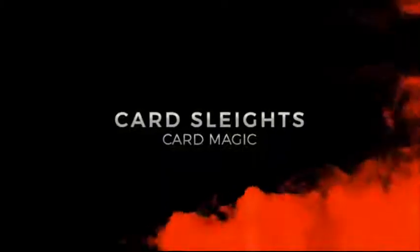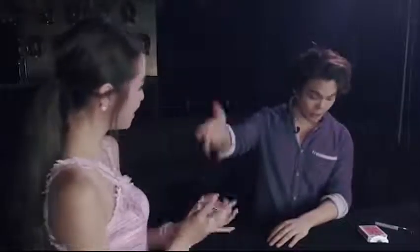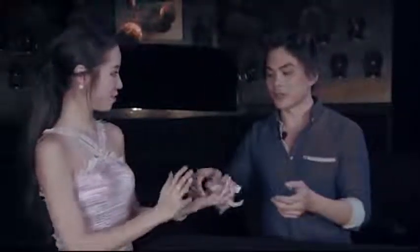Sky Member presents and Shin Lim got together and brought out this incredible download. It's fast, quick, visual, effective card magic at its finest. Enjoy.